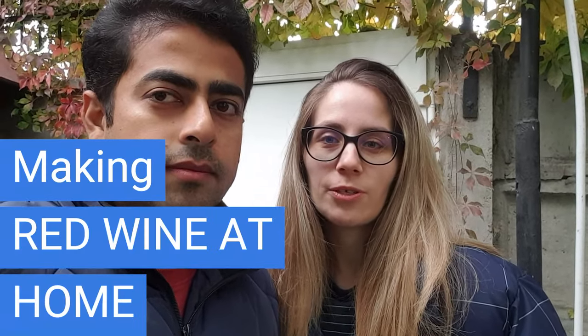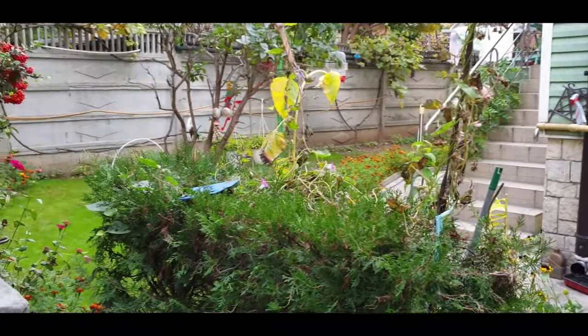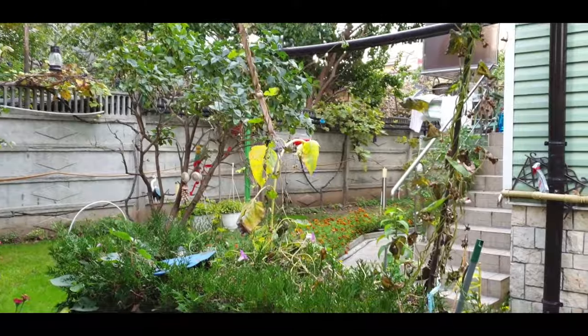Good morning and welcome back to our YouTube channel! Hello guys. Today we came to Yana's parents' house. They also have some grapes, and as you know in Europe, mostly they drink red or white wine. You can also make it at home, so we'll try to show you the process of how they make it at home. We'll show you around — we just entered the garden here in Constanza.